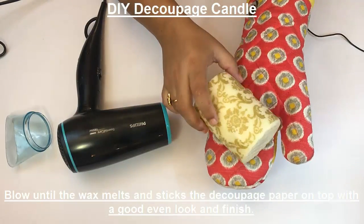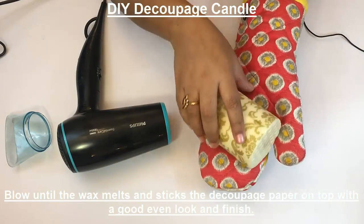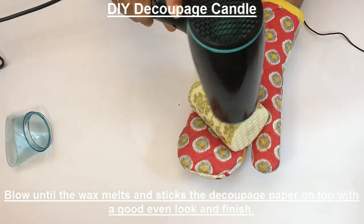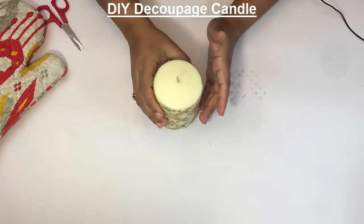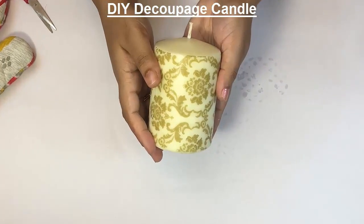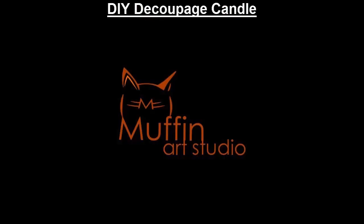As you can see, most of the candle is decoupaged, but we can still see some white patches here and there, so we'll work on these patches using the dryer. After the candle cools down, your product is ready. We'll be doing another way next time — see you!